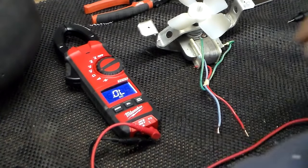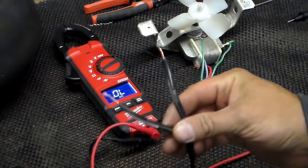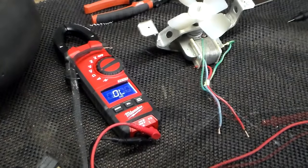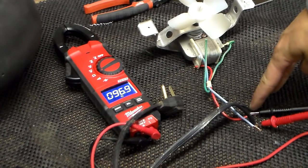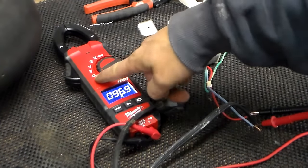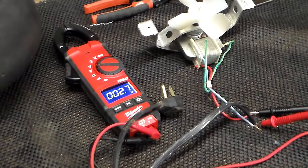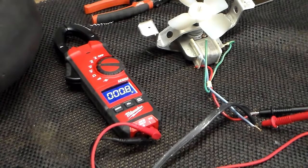Another way you can check it — it's not really recommended but we're going to anyway just in case anybody wants to try it — is to take a cord, wire it up, and plug it in. I've gone ahead and twisted the wires together with the cord and stuck my meter leads on there. Now I'm going to switch my meter from ohms to volts AC, and it's going to show pretty much nothing, and then we're going to plug it in.